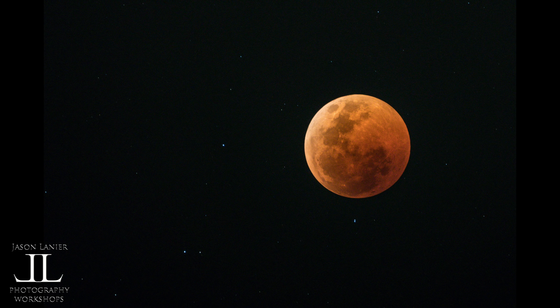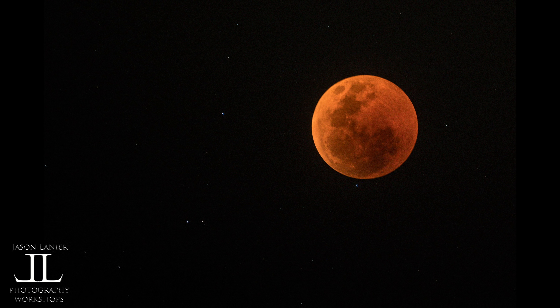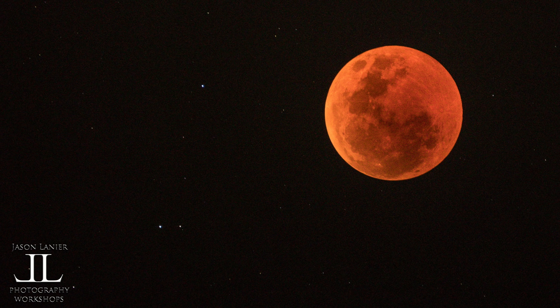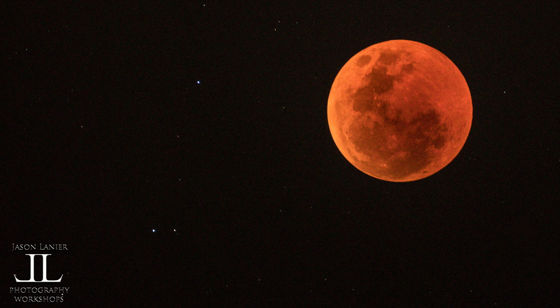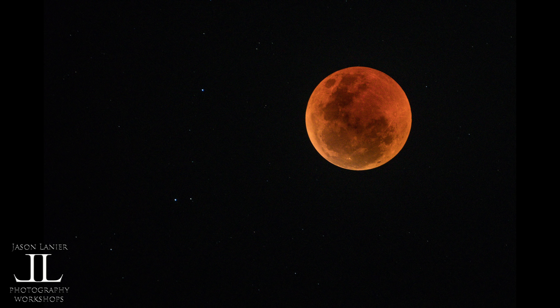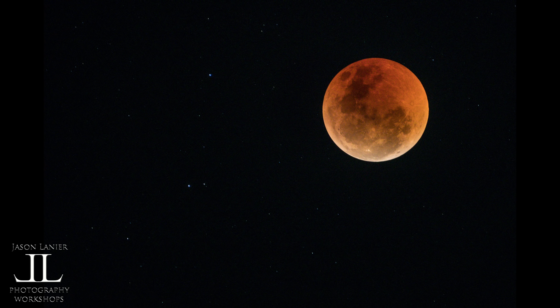Here are some shots of the moon as the eclipse started to occur. You'll see the moon gets darker and darker and the colors get more and more vibrant leading up to the full blood moon — deep oranges, full coverage, no white areas, no light areas. Then as the blood moon ended and the eclipse started to dissipate, you start to see more of the white ring coming out and the more natural colors of the moon exhibiting themselves.